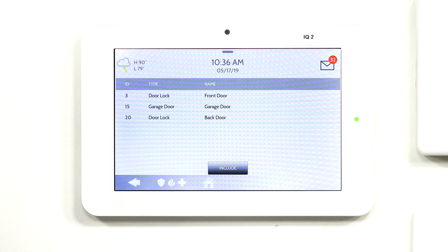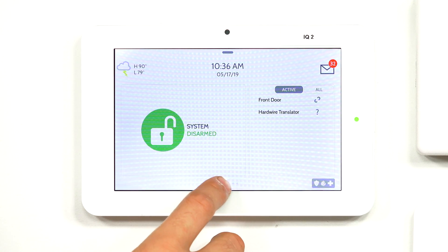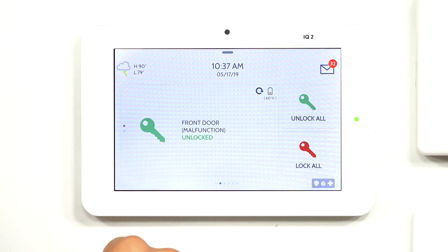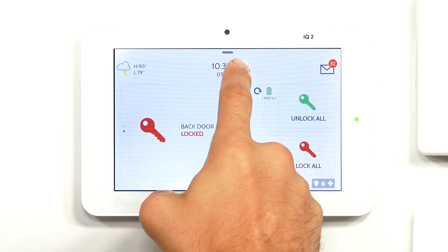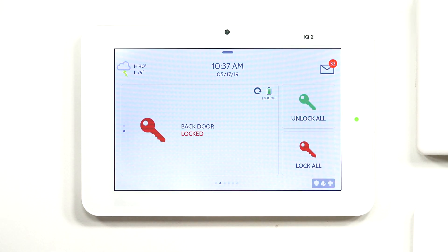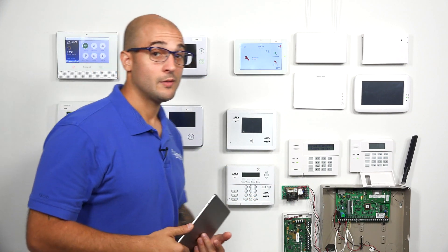And then if we go to our system itself and I click Home and then slide over — front door, back door. So there you go. You can see that the lock is actually connected to the system via Z-Wave and that everything is working.